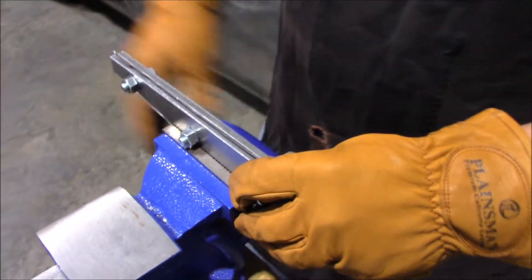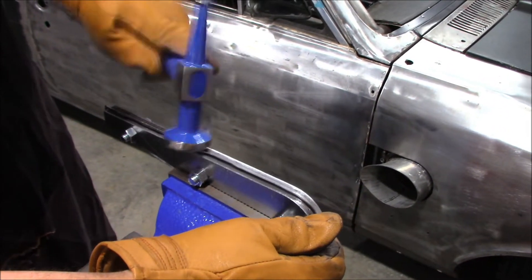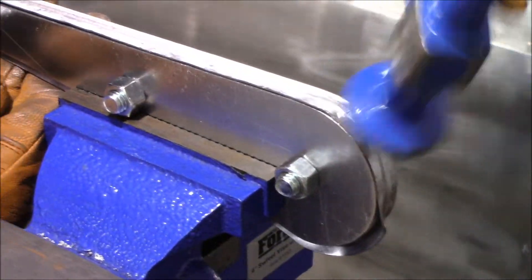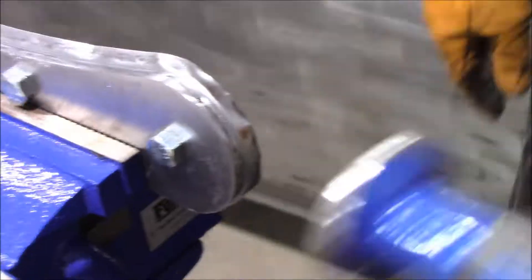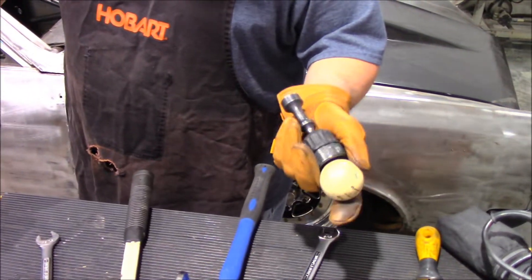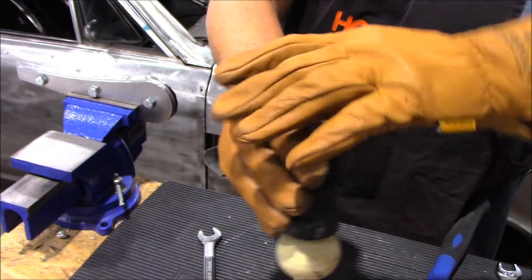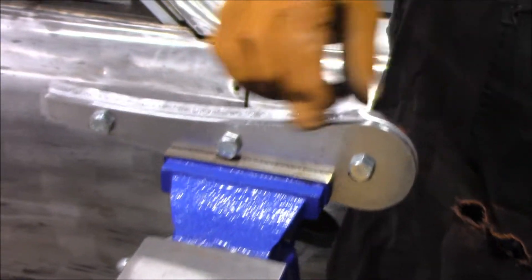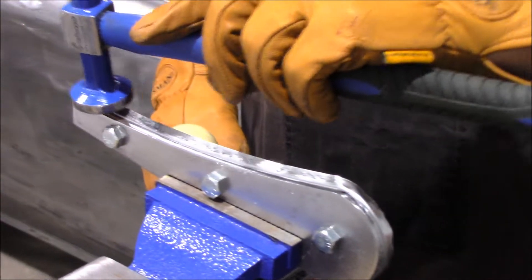Once I get it over so far, I'm going to start using my right hand. This is something that I made — some people laugh at it, but it works pretty good for me. The top of the hammer has got a radius real similar to what the radius is in the die. It helps bend this over and keeps from putting smiley faces and scarred marks in the metal, as opposed to using a flat hammer.